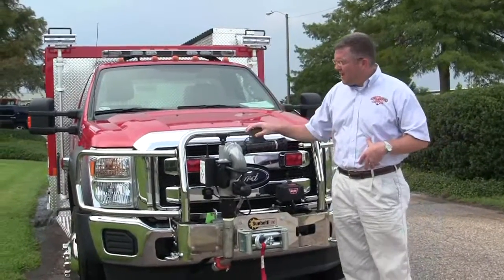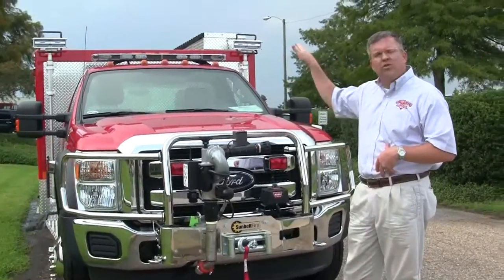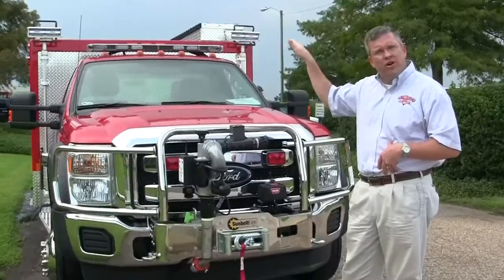This is built by TFT. It's a remote control monitor that is plumbed into the actual skid unit off the rear of this truck.